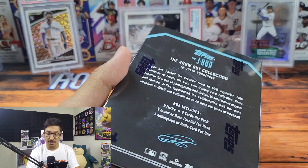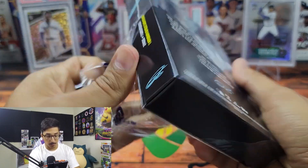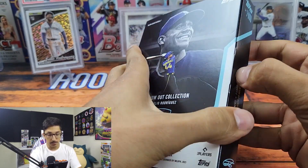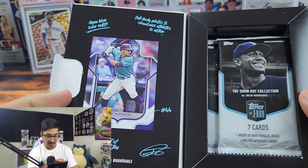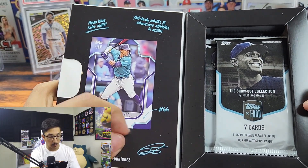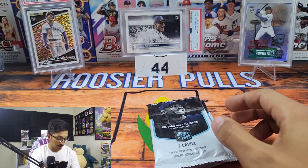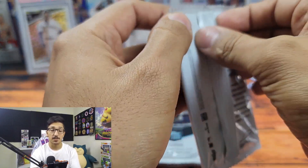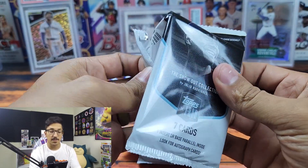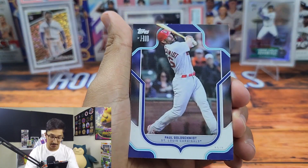Not too bad. I believe all the relics are Julio, but this is a great design — the product looks great and the box is really sick. We get three packs per box. The card design is great; I believe it's designed after the crest of the Dominican Republic. There was a segment on MLB Network showing Julio designing his own cards, which was really cool. We first saw a sneak preview of this at the MLB All-Star Game, and it did end up on Topps.com.